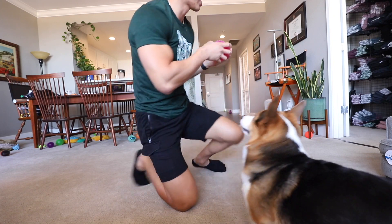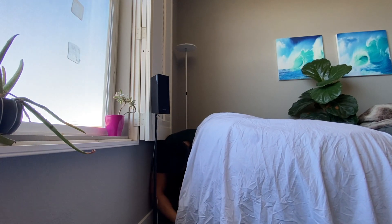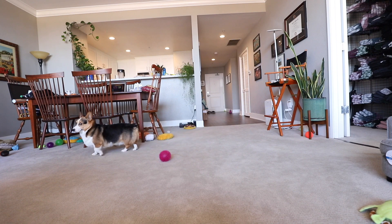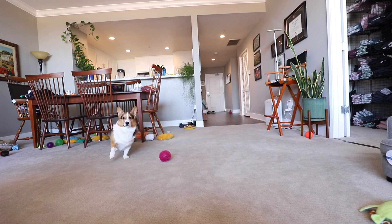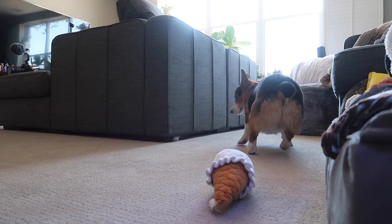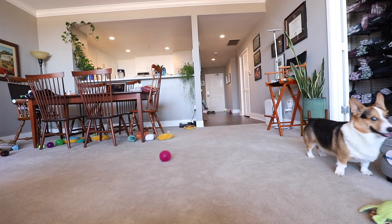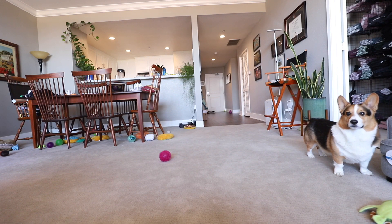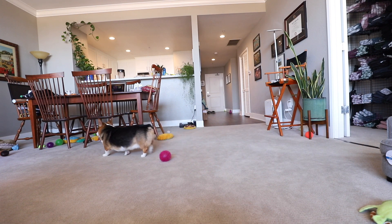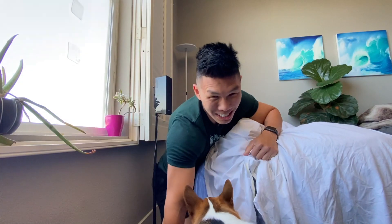Are you going to find me? Here we go, go! He was watching me.